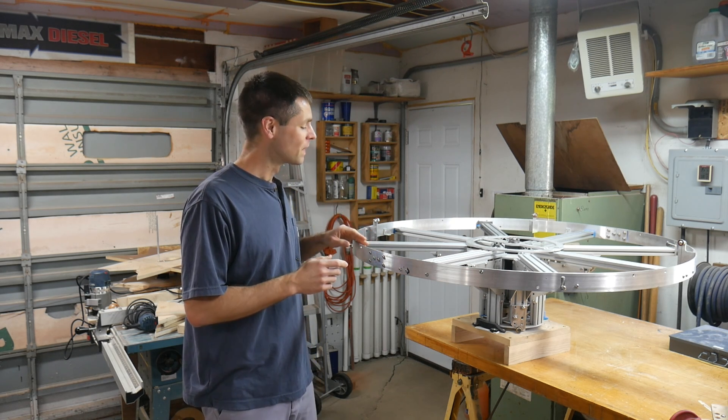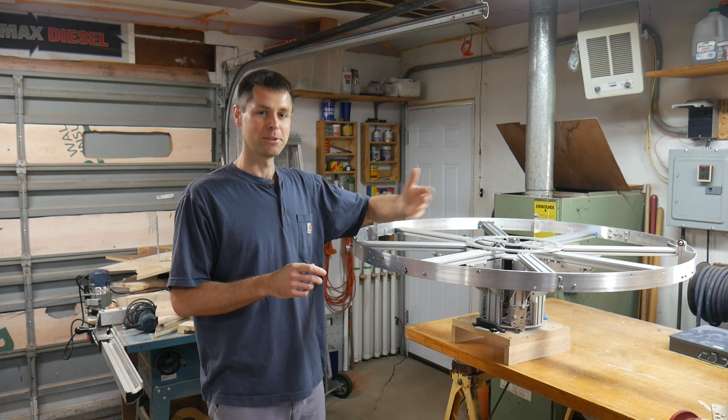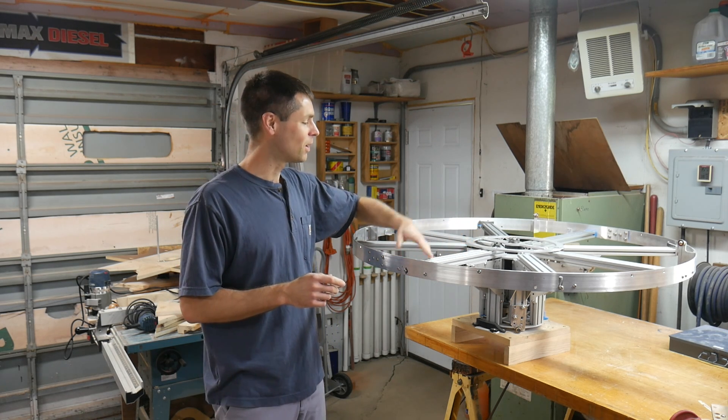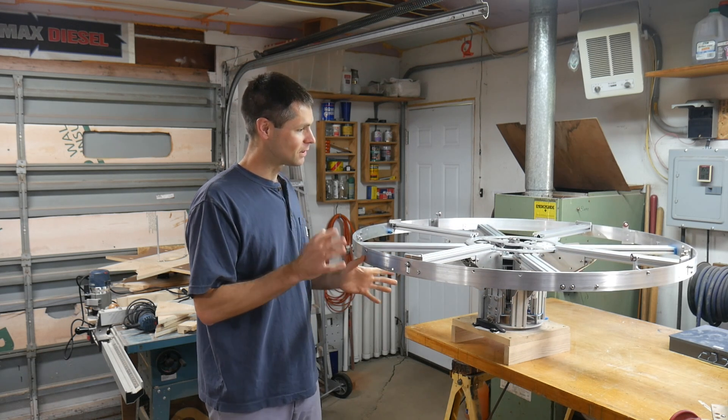Some of the things that I designed on here worked pretty well, like having these extrusions providing structure and the rail for the carts on top. The carts also work pretty well, the expansion arms. But some of the things, like the vertical lift here, have worked less well.